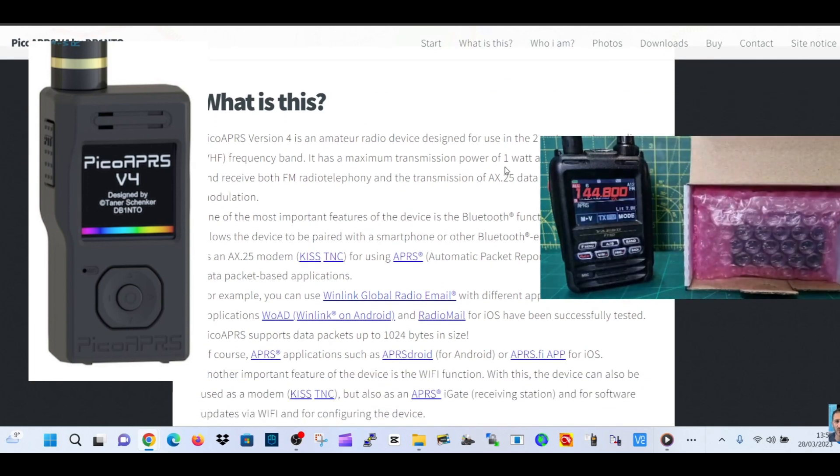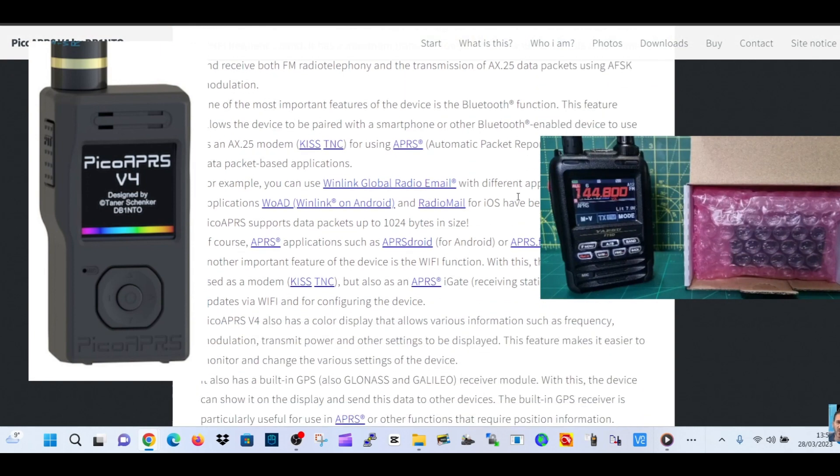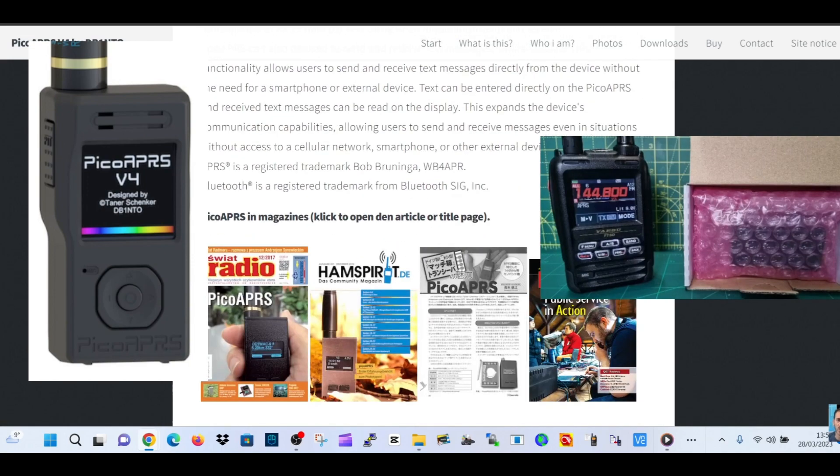It says here: Pico APRS version 4 is an amateur radio device designed for use in the two meter amateur radio frequency band. It goes on to talk about KISS TNC, then APRS, Winlink global radio email, APRS iGate, APRS.fi, and on and on — it's just packed with functions.